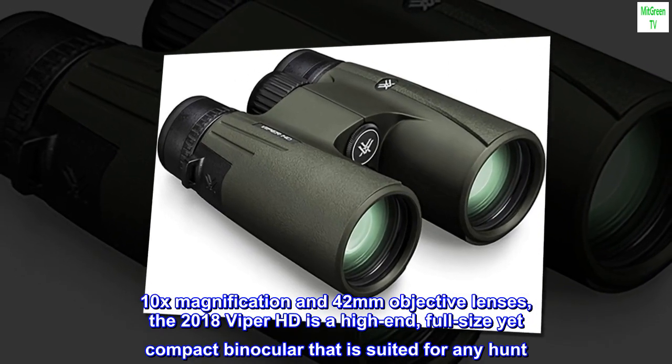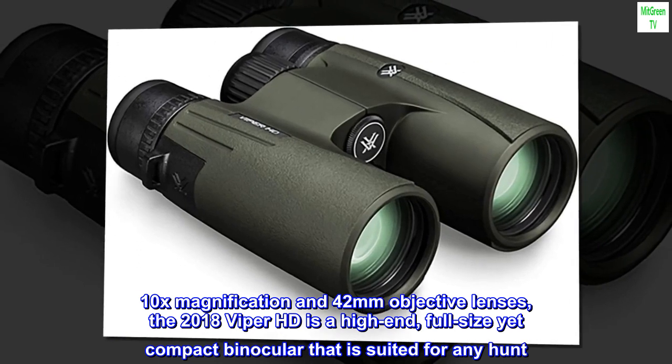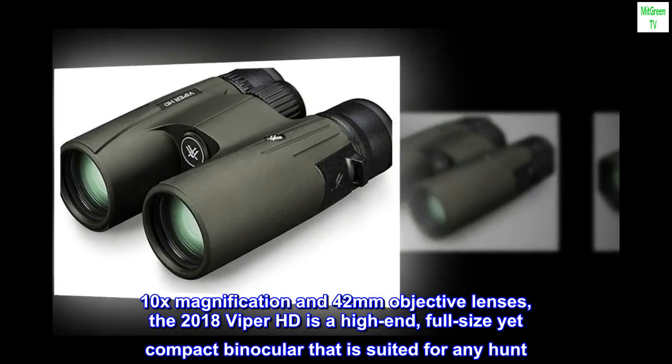With 10x magnification and 42mm objective lenses, the 2018 Viper HD is a high-end, full-size yet compact binocular that is suited for any hunt.